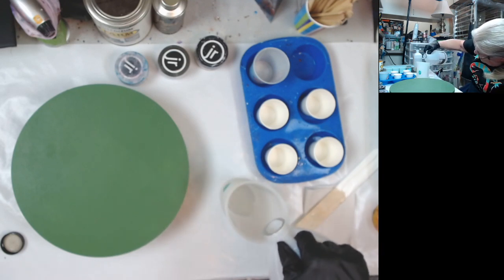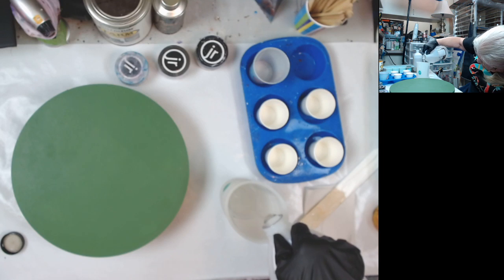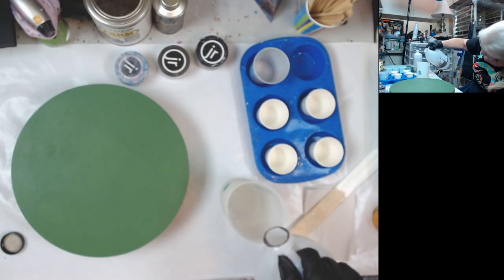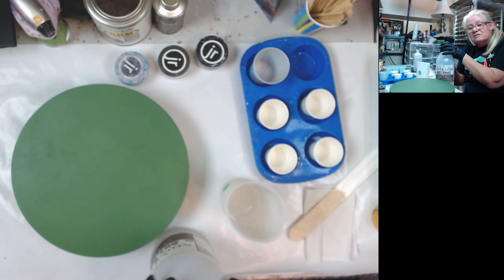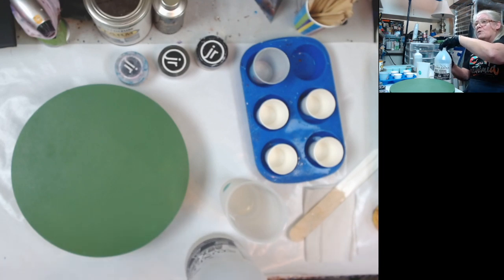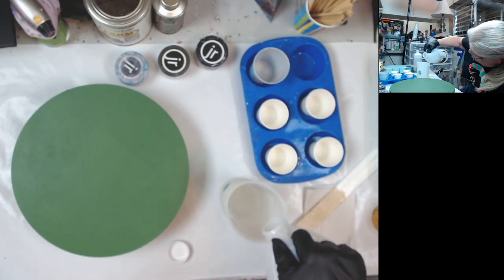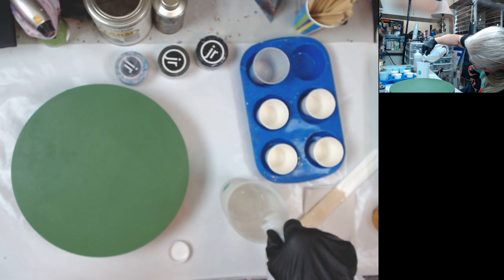If anybody's watching that's new — watching it live or watching the replay — this is a one-to-one ratio resin. So I mix four ounces of the hardener. The reason I put the hardener in first is because it's got a lower viscosity, so when I put the thicker stuff in, it doesn't stick to the sides or bottom of the cup.